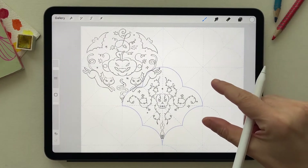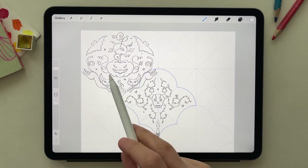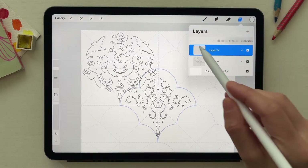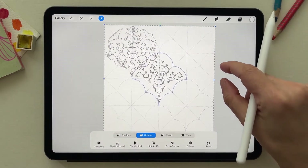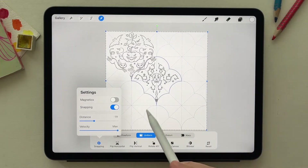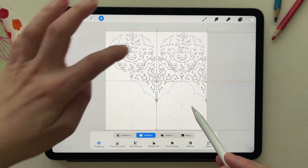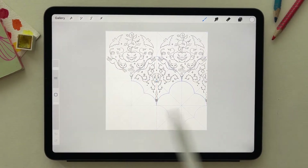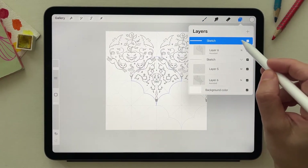I add skulls in multiple positions to make the pattern more interesting, then refine the sketch with the skull in the center. I duplicate the guide and the sketch, then using the snapping tool I move them to verify the pattern is repeating correctly. The orange guide appears, which means it's snapping perfectly and will be pixel perfect.